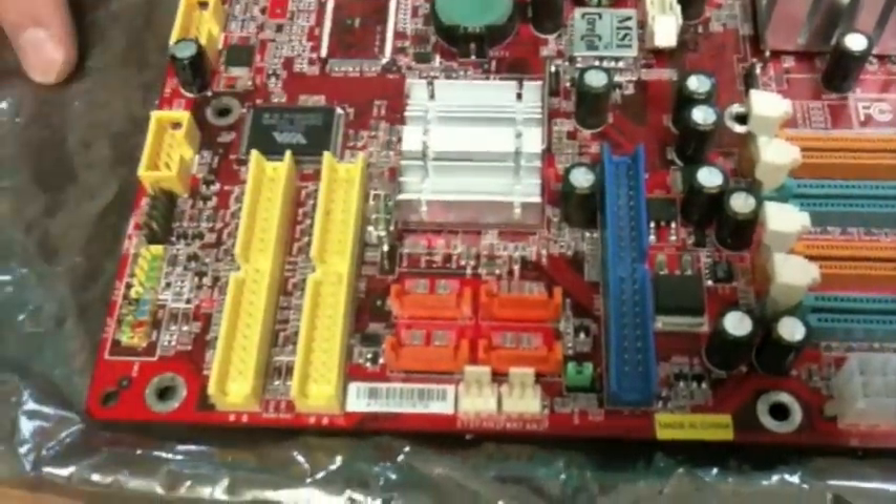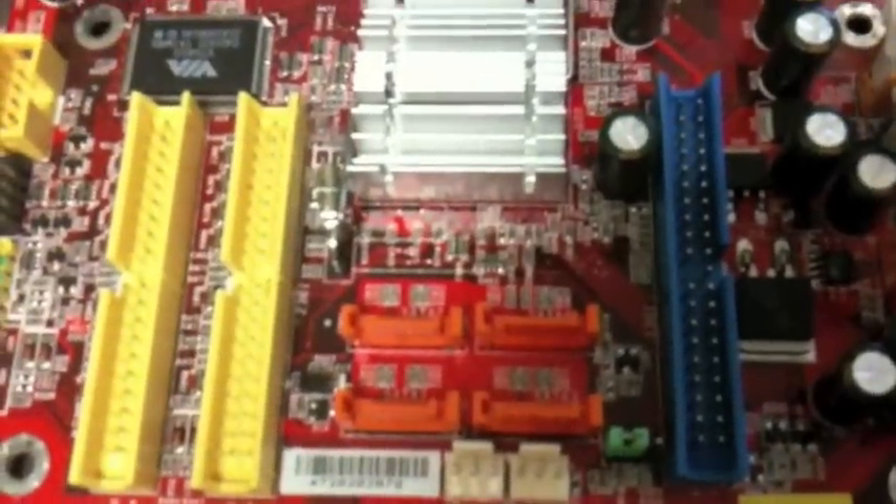These right here are called SATA ports, or serial ATA, and those are used to connect newer hard drives.